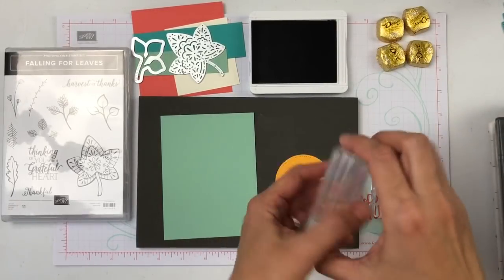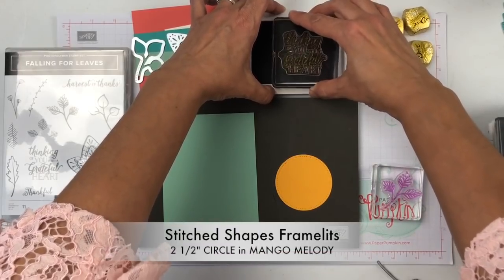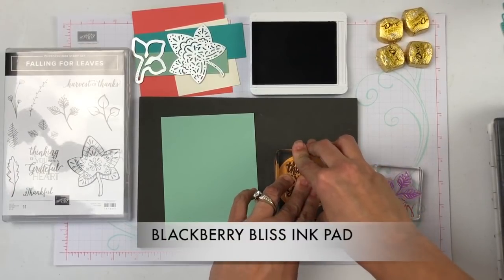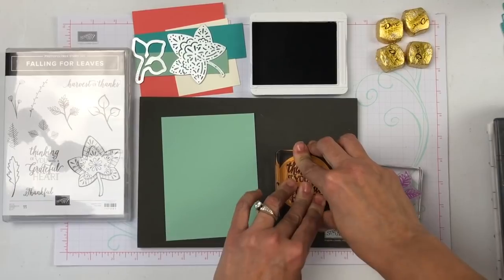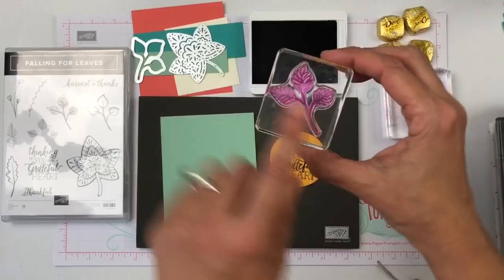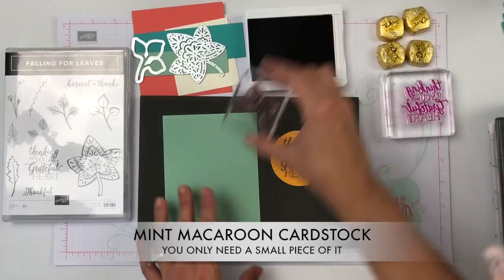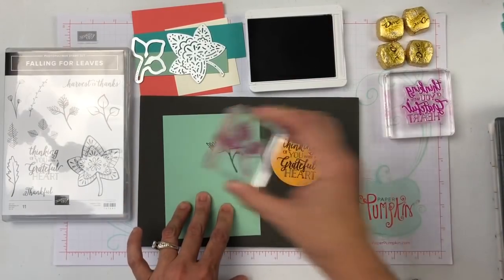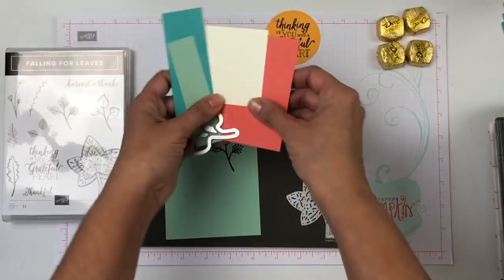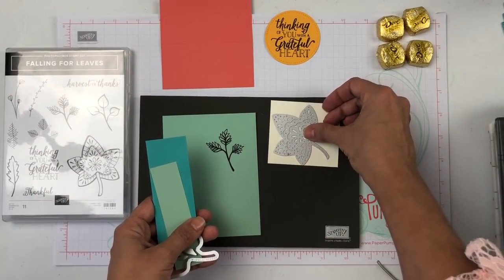We will start this project by stamping, because that's my favorite part. We will take the sentiment that says 'Thinking of you with a grateful heart' and we will stamp it right on top of our circle. I'm using Blackberry Bliss Ink Pad. Beautiful. Then we will grab this beautiful leaf and we will be stamping that on Mint Macaroon. When we are done stamping, we're going to proceed to cut our pieces, and we will be needing one of these big leaves right here.